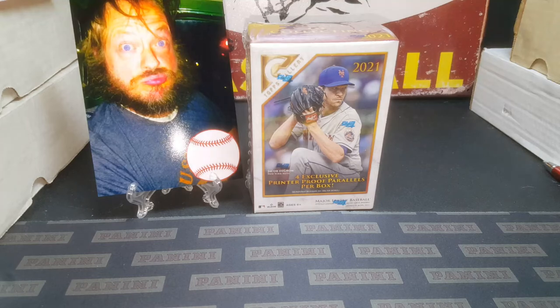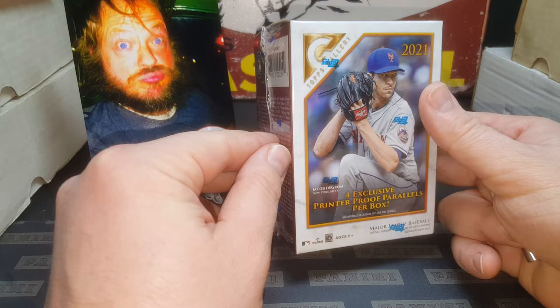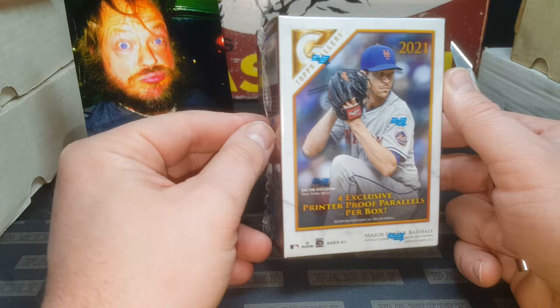Hey everybody, JRSPC here with another Box Break video. Today we're checking out the 2021 Topps Gallery Baseball. I know this has been out for a good month - I just haven't opened any of it yet.